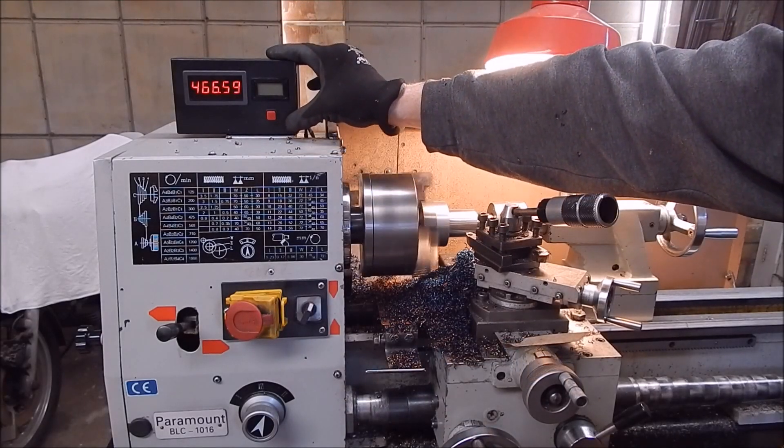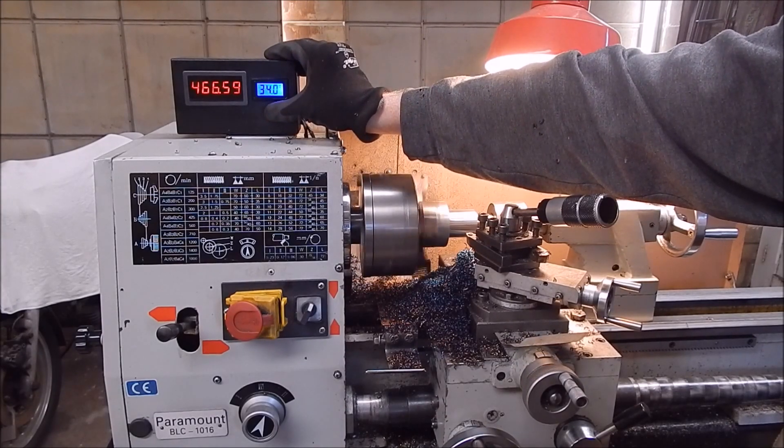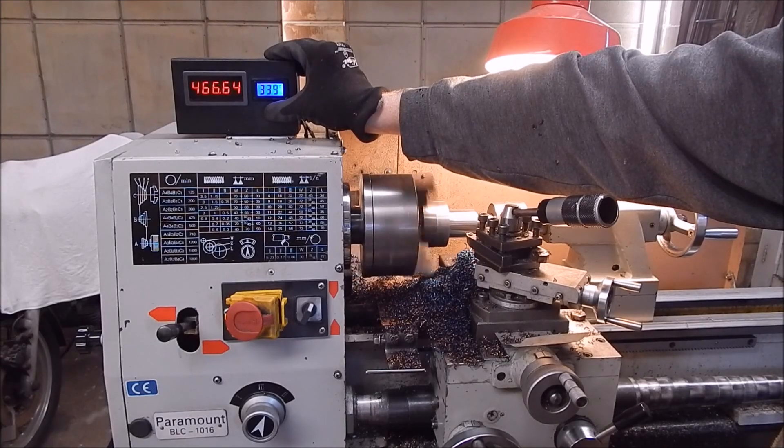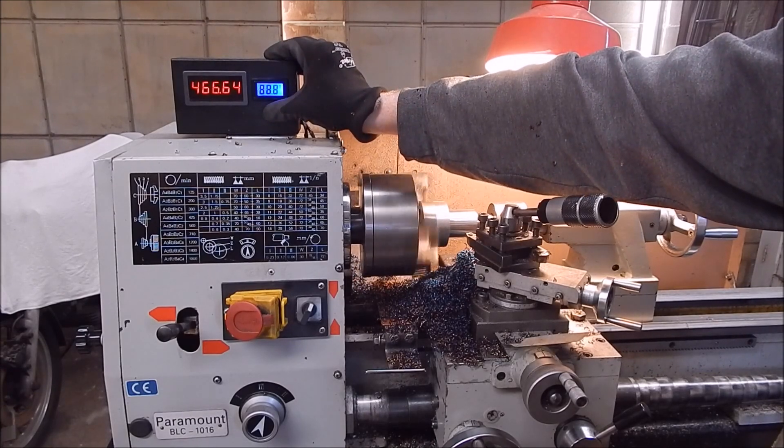I've been going for about an hour. The motor's at 34°C and today's temperature is 14°C, so the motor is quite a lot warmer than the air temperature — it's warming up.